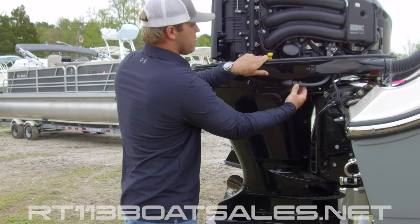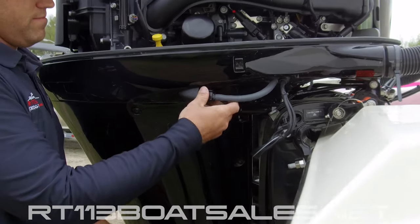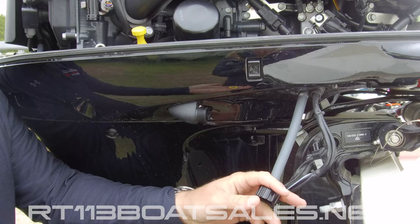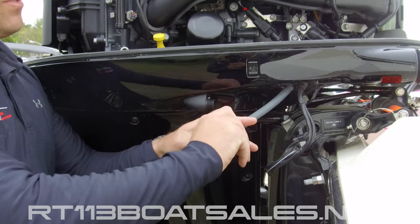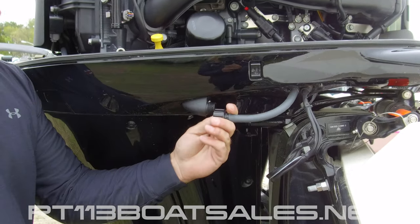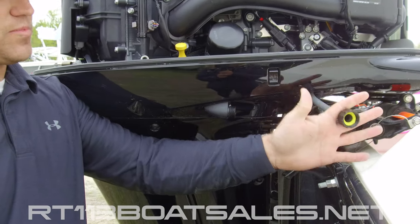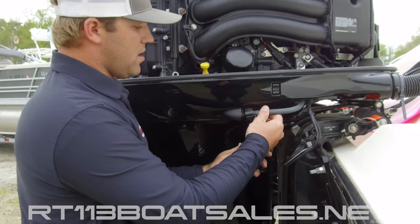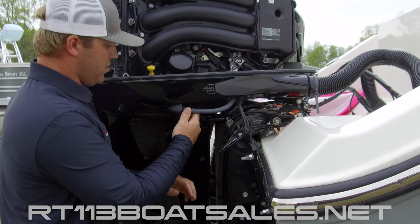Right here, we have our flush port. Unscrew this and pull that off. There's a little yellow garden hose washer inside of there — you can get a pack of these at ACE, they're nothing special, just keep some on the boat. If that doesn't seal properly up against this, the engine has the potential to overheat. Hook the garden hose up to this side, let the water run for 5 or 10 minutes, and screw it back on when you're done, making sure to snug it down really good.